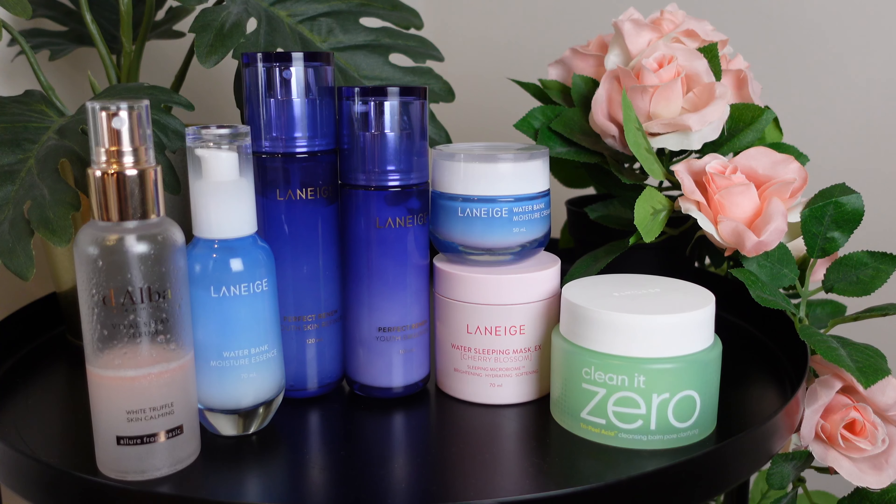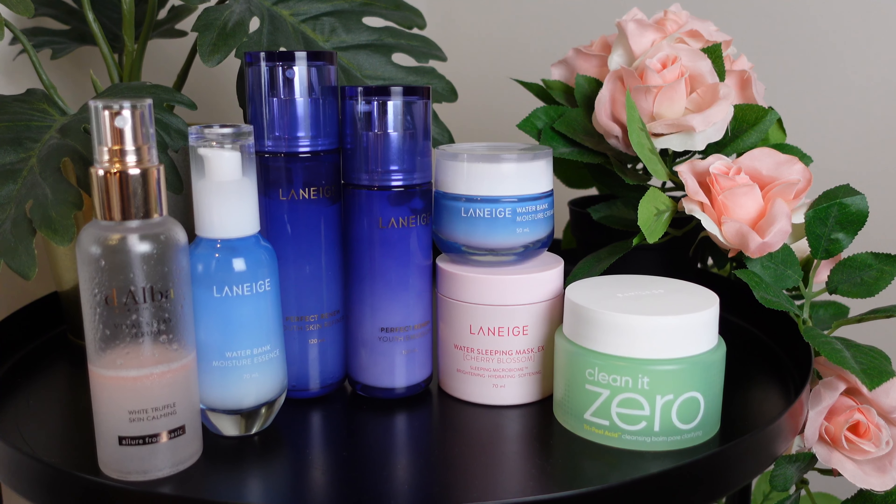Hey everyone and this is my skincare routine. Now that I've put the products on the table it looks like I use a lot of items. Although there's a lot of products these are the items that I always go back to, and if you've watched my previous videos then you'll see a lot of familiar products.